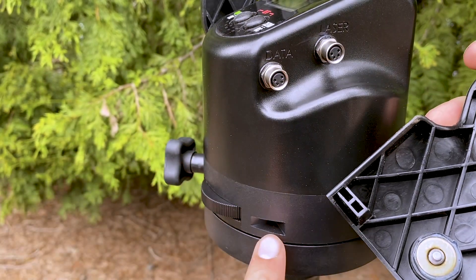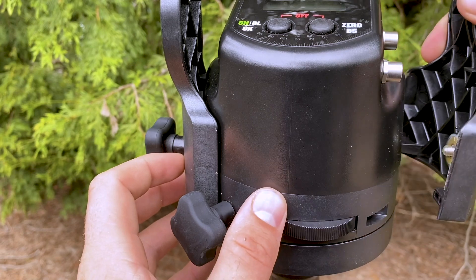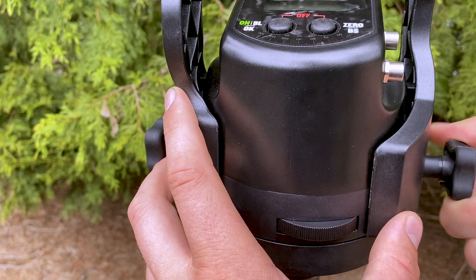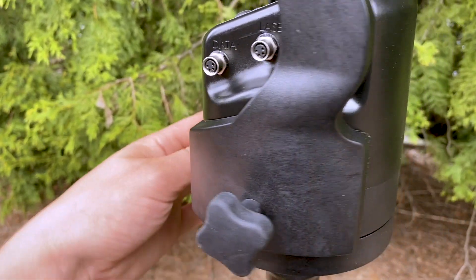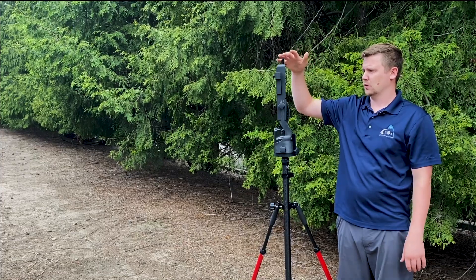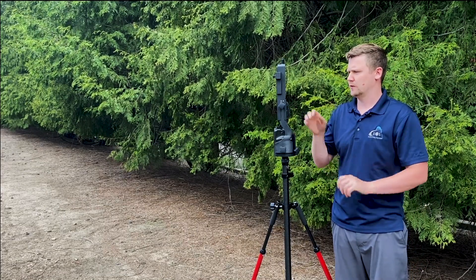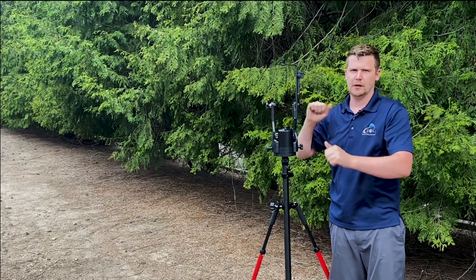Find those inserts, put it in, and screw that on. It doesn't have to be overly tight, but it does have to be snug. These will be a little loose until we get everything connected — don't worry about that. We can either mount the Arrow Gold or the TruPulse laser rangefinder next. Let's do the laser rangefinder first just because it attaches to these two points and will hold everything together a little better.